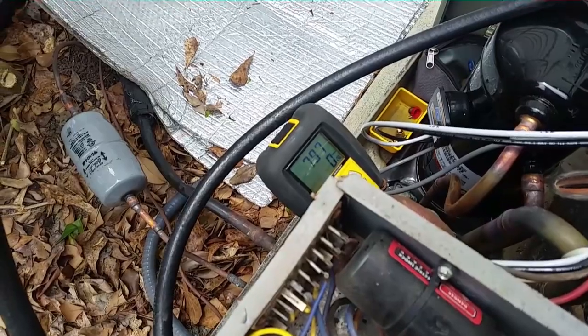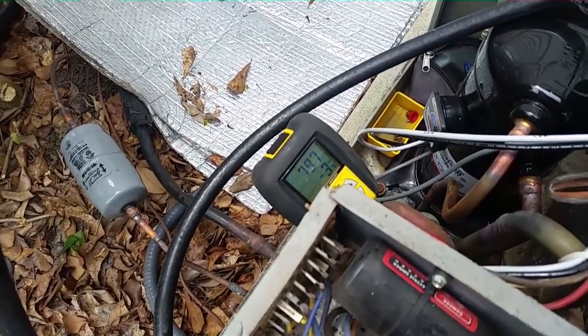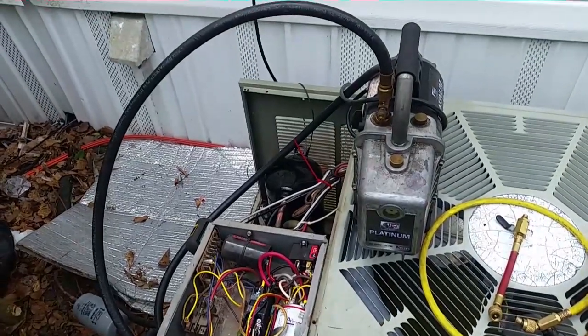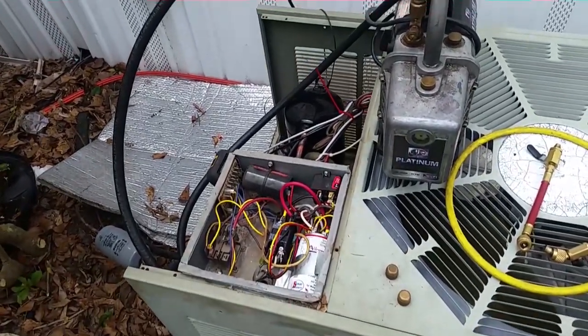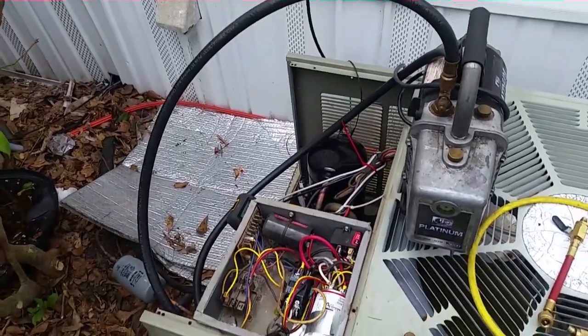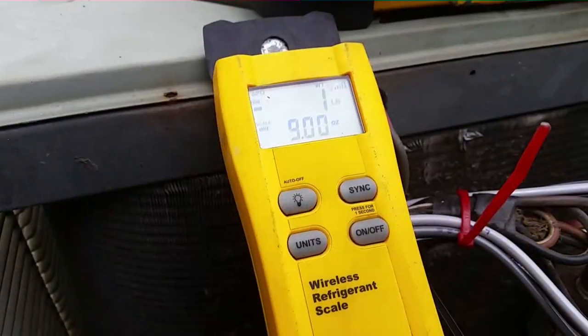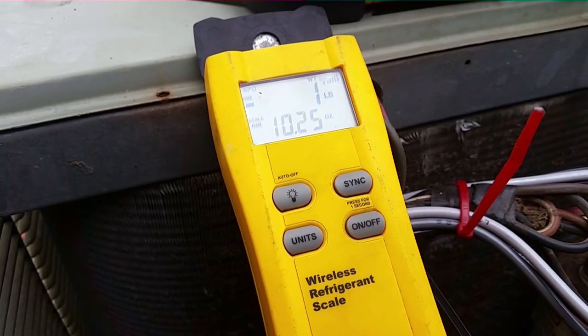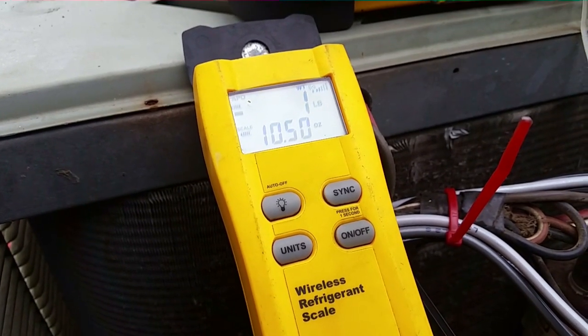The vacuum stabilized — everything shut off. It's at 797, ran it down to right around 600 or so. I'm going to disconnect the vacuum and start charging, putting the cores back in, then get it running. I've got a pound and a half on my first jug and a pound and a half on this jug — that brings it up to three pounds. Going up to two and a half more, which puts us to four pounds total.